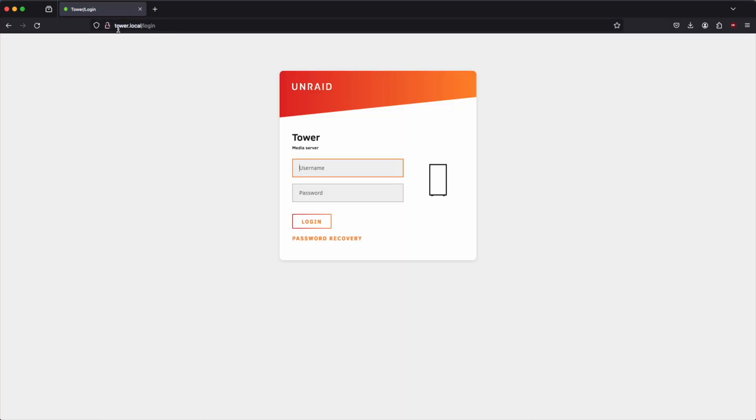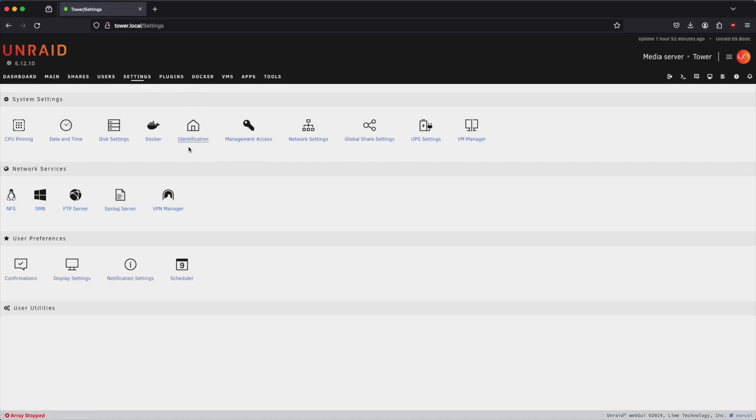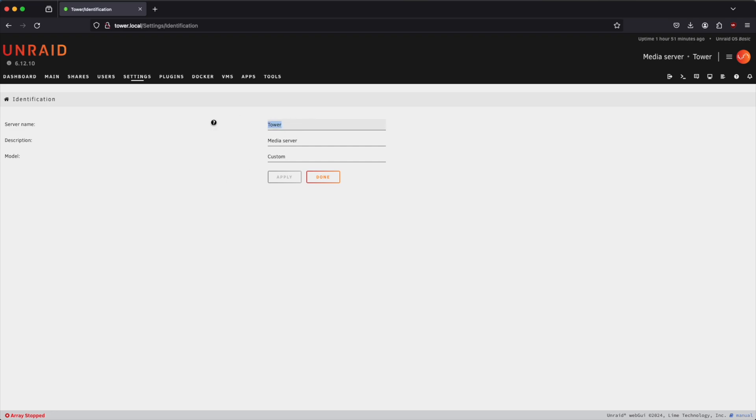Now that the N1 has rebooted, we can again go to tower.local to log in using our new credentials. The first thing I'd like to do is personalize the server by giving it a name. I'm going to change the server name from tower to N1 NAS, change the description to My NAS, and set the model to LinkStation N1. Click apply.